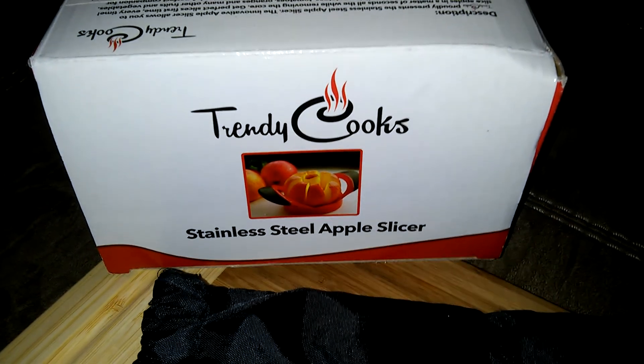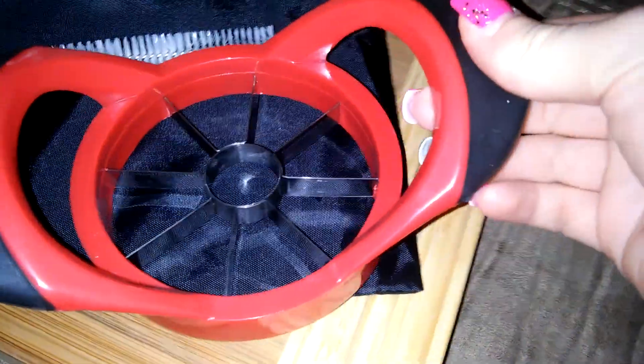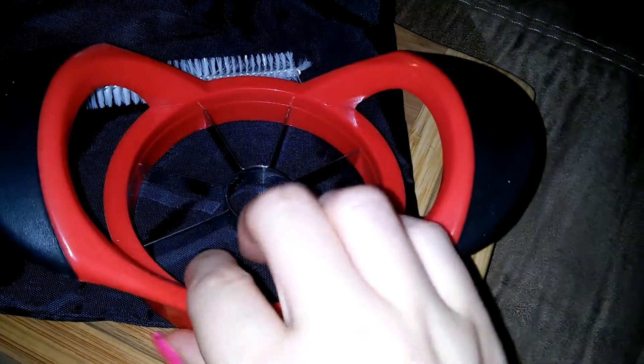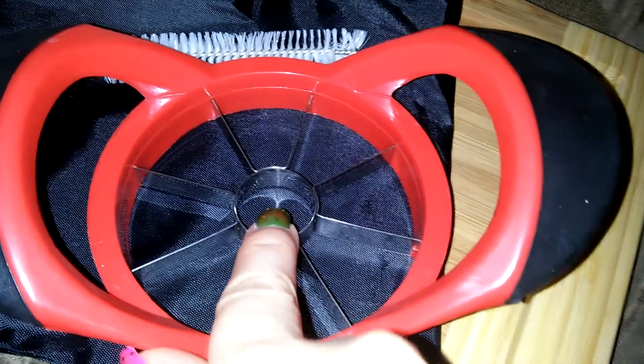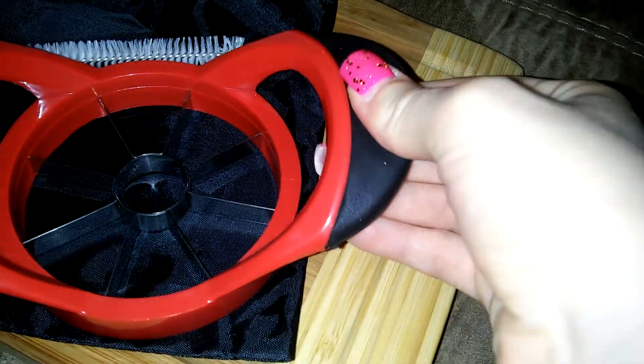Hello, this is the apple slicer from Trendy Cooks. It has nice stainless steel cutting blades that are kind of sharp, so it's easy to slice the apple with. There's a center here for the core when you slice it, and the handles are nice and rubberized so they're easy to grip and hold on to.